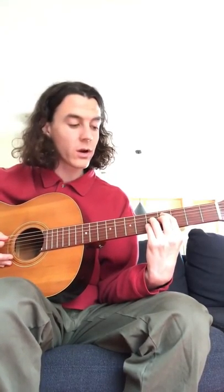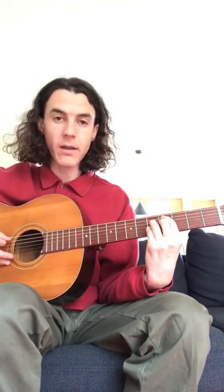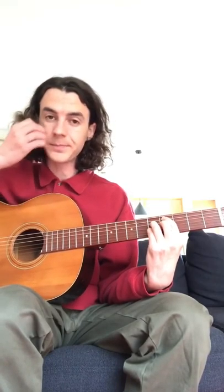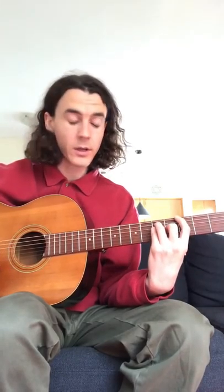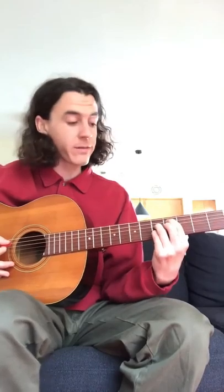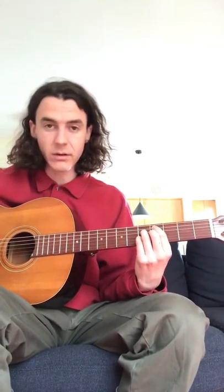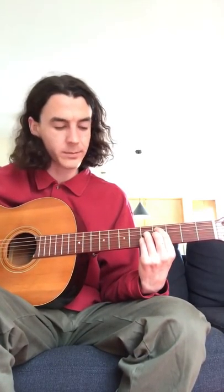The second chord: pointer finger on the A string at the fourth fret, ring finger on the D string at the fifth fret, middle finger on the G string at the fourth fret, and pinky finger on the B string at the fifth fret. The low E string is not going to be played for the rest of the progression except for the first chord. Try to mute it with your thumb, or push your index finger into the low E so it's muted. I'm not a very good guitar player so I just try my hardest not to hit it — sometimes I do and it sounds bad, but what can you do?